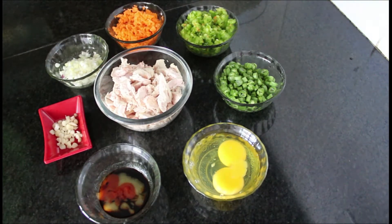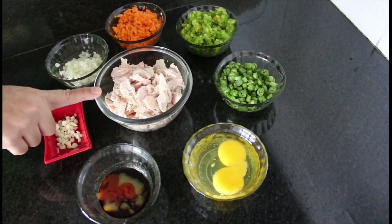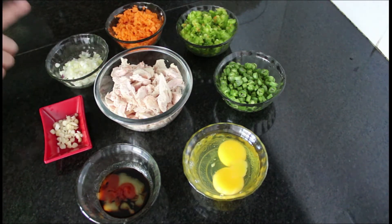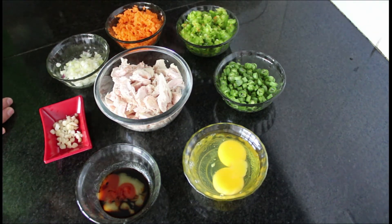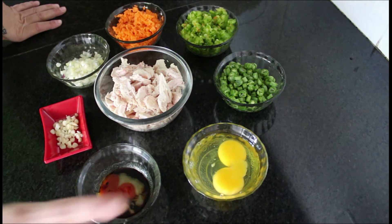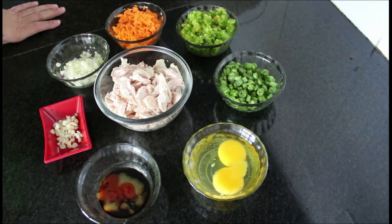To make this recipe, I have taken 200 grams of boiled and shredded chicken, seasoned with salt and pepper, chopped garlic, chopped spring onion, and a few chopped vegetables such as carrot, capsicum, and beans. I've also taken two eggs, and this is a sauce mixture of tomato sauce, chili sauce, and soy sauce — half a teaspoon of each.